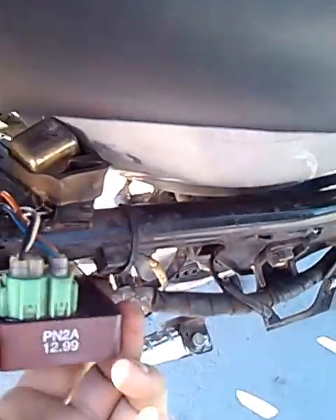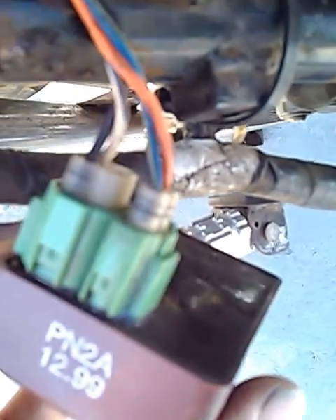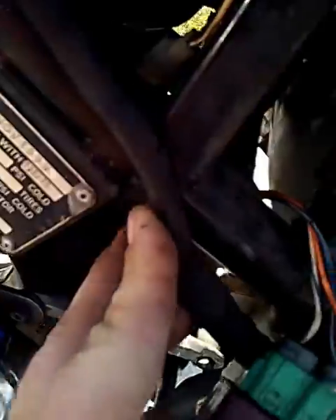Here's the CDI. Like I said, it's smooth — there's no wires that come out of it or that were cut or anything like that. There's no green wire at all. It's just a four-wire CDI. It's a big sucker, like a brick.